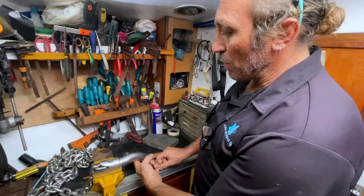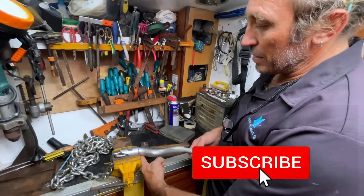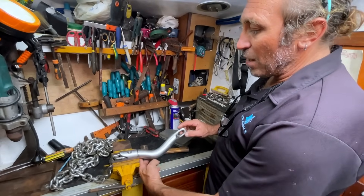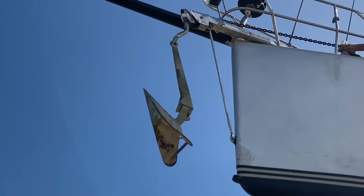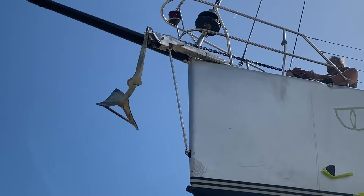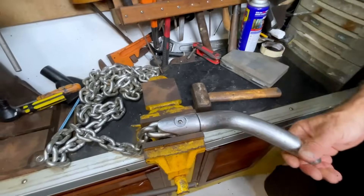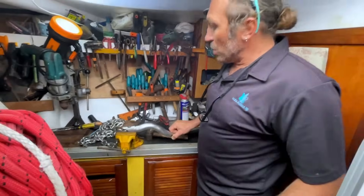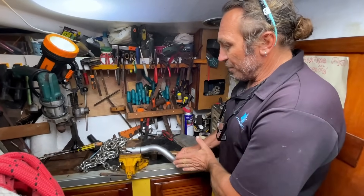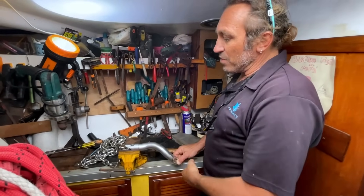What this kind of swivel does — importantly — is when the anchor is in the opposite position and arrives on the bowsprit, at the end of your bowsprit, when it arrives there it automatically repositions the anchor in the correct position to go up. The thing I don't like is that when you anchor the boat and drag on the ground, this swivel puts a holding force that is not in perfect balance.